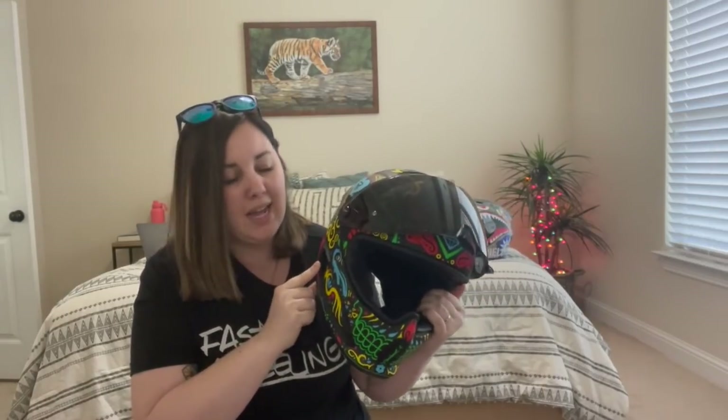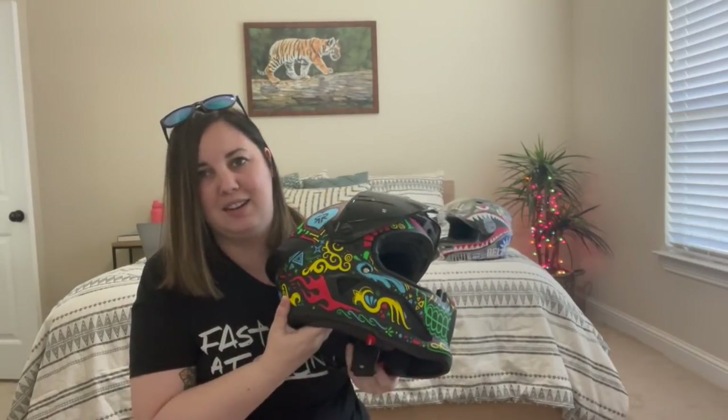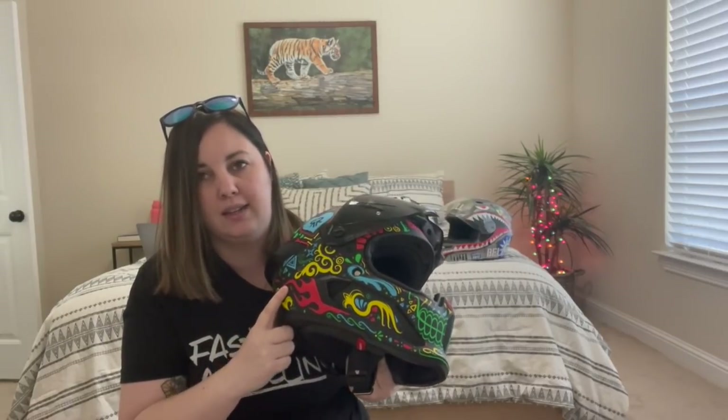I almost forgot to mention the absolute worst part of this helmet — how incredibly loud it is. It is the most uncomfortable thing from an audio perspective to ride around in. The wind is absolutely screaming in this thing. My other two helmets are not premium helmets and they are far quieter than this. Ruroc will use the excuse that it's a carbon fiber shell and therefore it will be more noisy — that's true, but only to a degree. I also found there are whistles when you turn your head. I ride my bike every single day to work and there's no way I can wear this without earplugs. It is incredibly fatiguing.